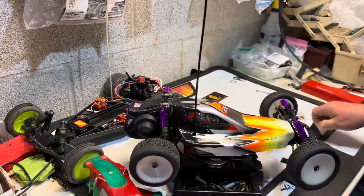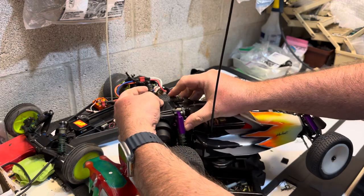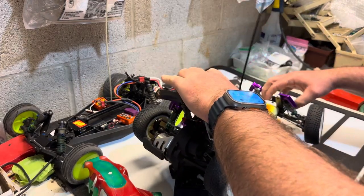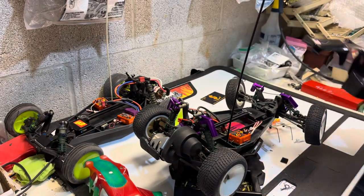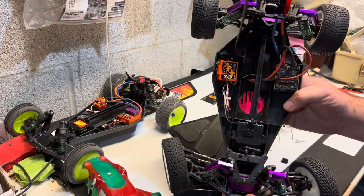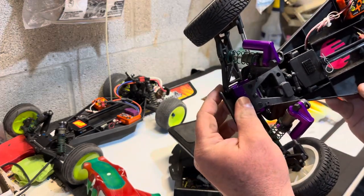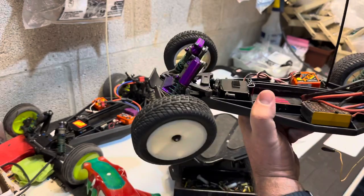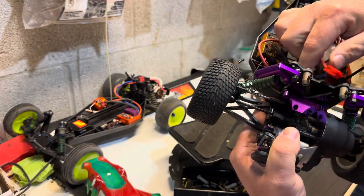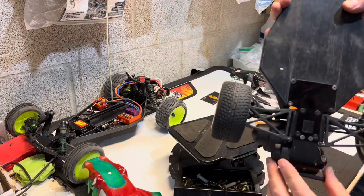I was trying to do like a purple theme with it — it has the Andy Jacobs body on her, picked off eBay of course. This one's still not 100% complete. You've got the purple reservoirs, purple bulkhead, and purple trailing brace. This is a B2 also, with some parts replaced.